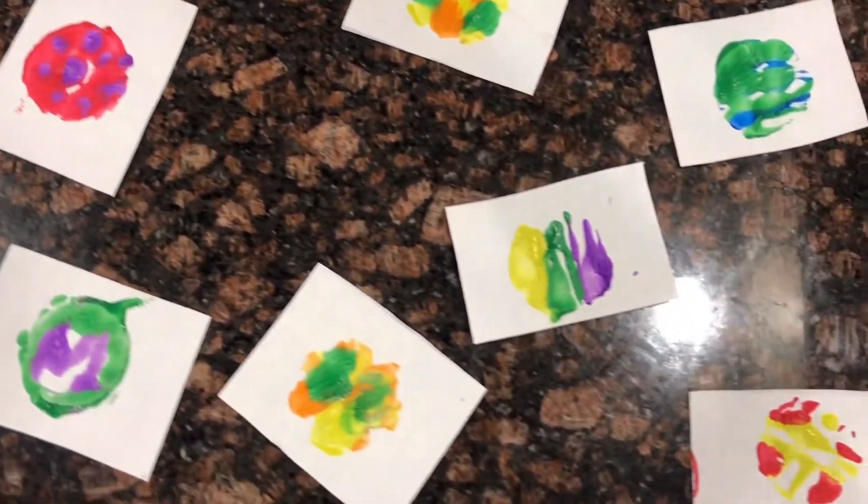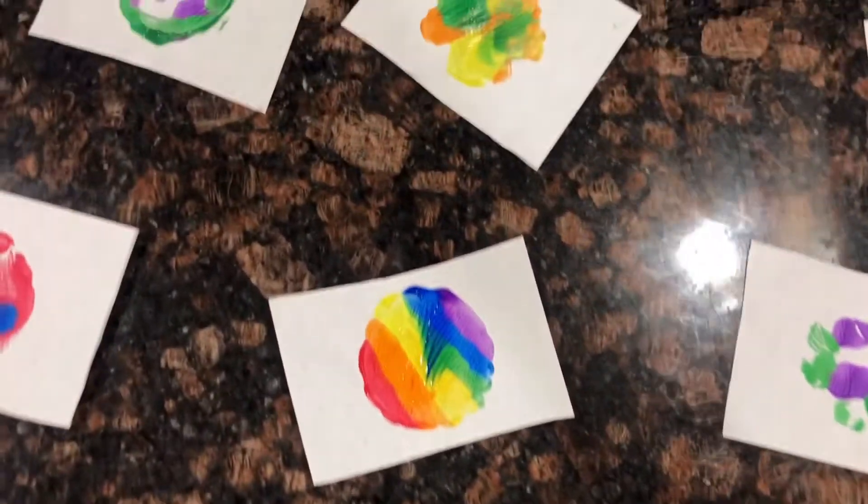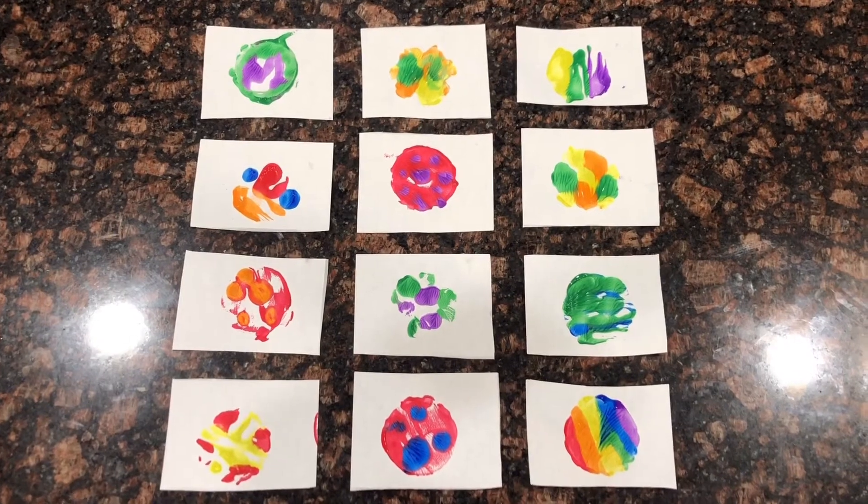And now here are all of the finished prints. And here they are again. Thanks for watching!